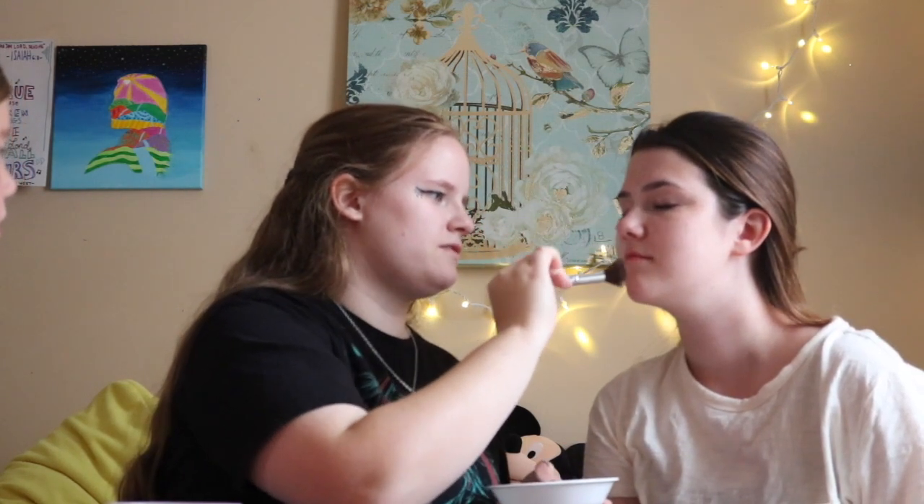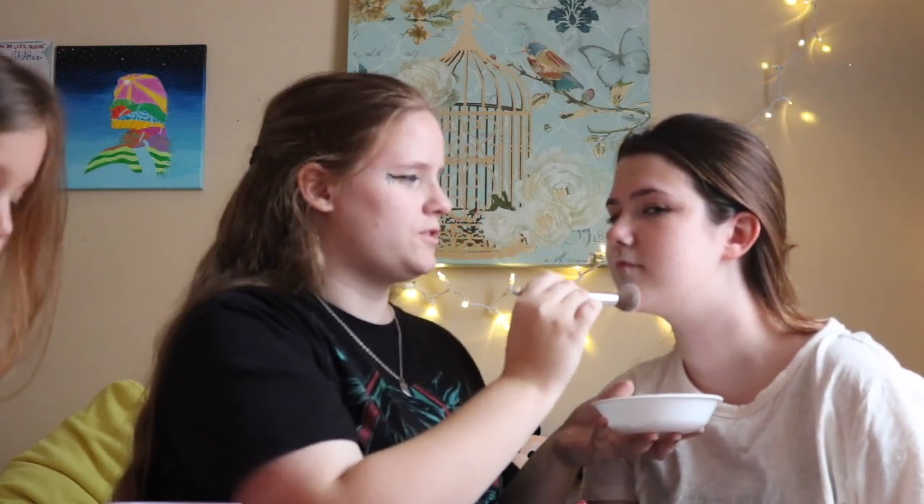We're going to start with the unbleached flour and a brush. First, you want to dab it right in the flour, then you just want to brush it onto the face. It's like a peach. You might want to put the bowl under the person's face.